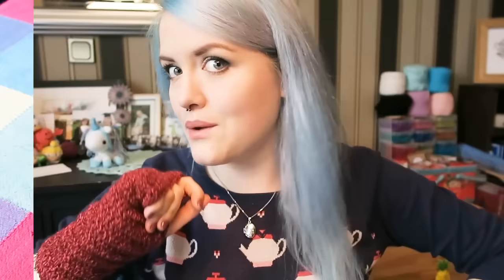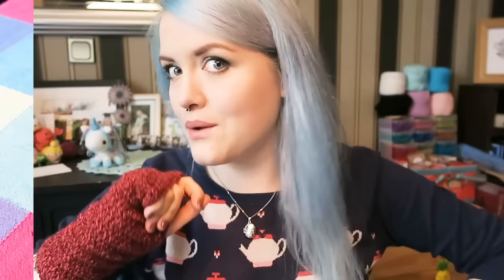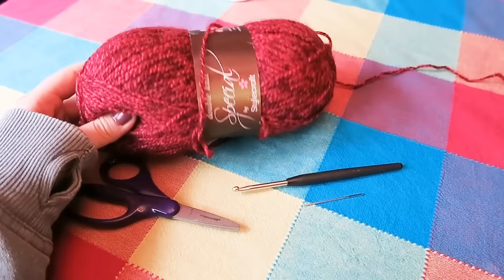Let's just get on with the tutorial. So you're going to need some double knit yarn. This is the yarn that I like to use — it's just a really nice, cheap, 100% acrylic yarn and it comes in really nice colours.